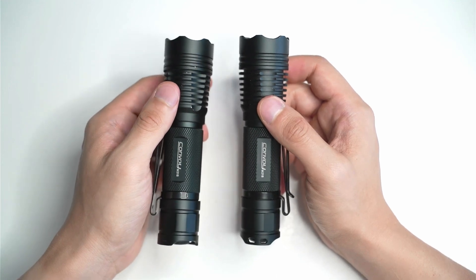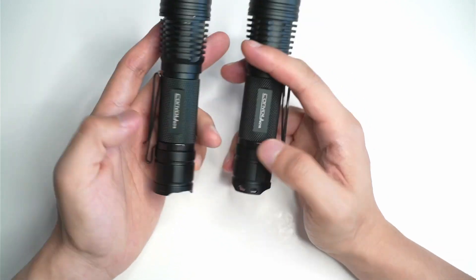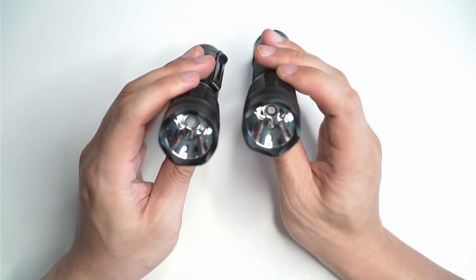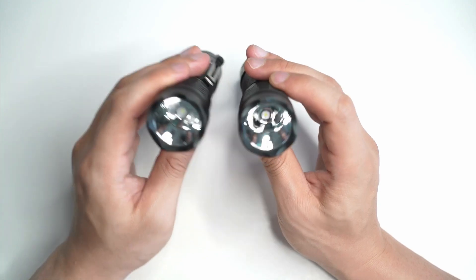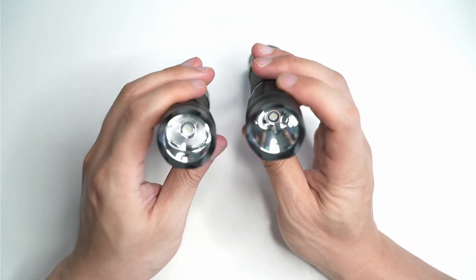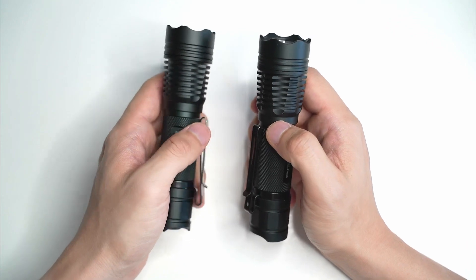Both these lights are quite similar when you get them from Convoy. They don't come with batteries unless you get one separately, and there's also no clip, but it does come with a lanyard. It's real basic, but it provides you with extremely good value for a little pocket thrower. The reason I got the green one was because I was curious to see how far it could throw.